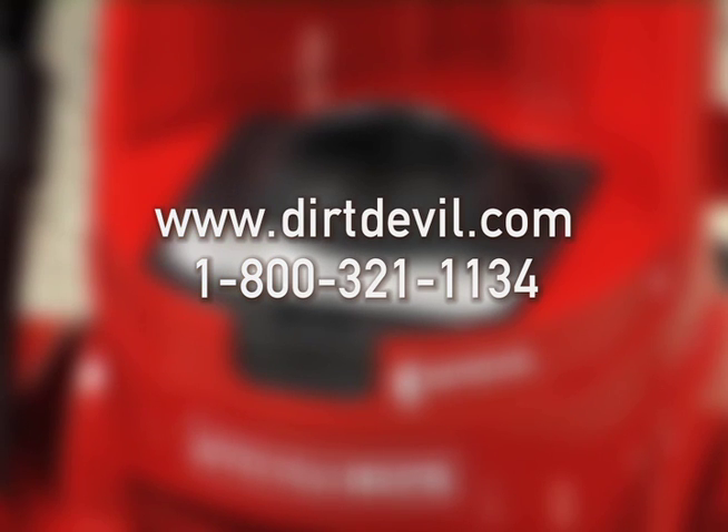Visit our website to buy filters online or call our toll-free customer service number for further maintenance support.